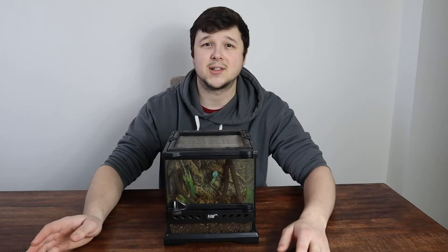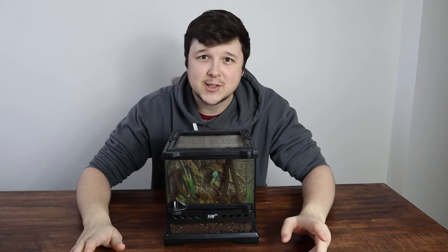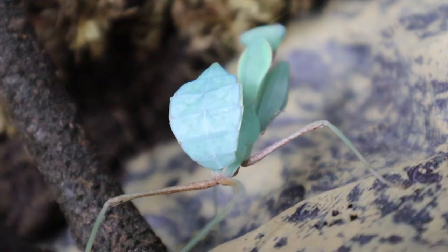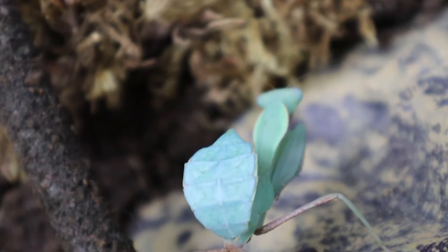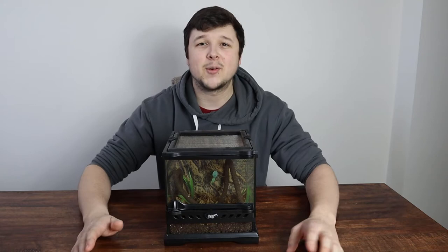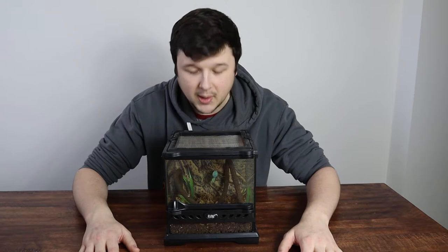Now we're going to move on to sexing your mantis. This is easy to do from the third instar onward. It's all about the abdominal section — if you count, this female here has six abdominal sections, which means it is a female. If they've got seven then it is a male. We're very happy we got a female because it's going to grow really large, which means we'll be upgrading the tank size soon to probably a 20x20x30. When they become full adults, females will be bigger and bulkier with bigger wings, whereas the male will be thinner and slender with smaller wings. When they're younger, from third instar, count the abdomen segments to easily tell the sex.